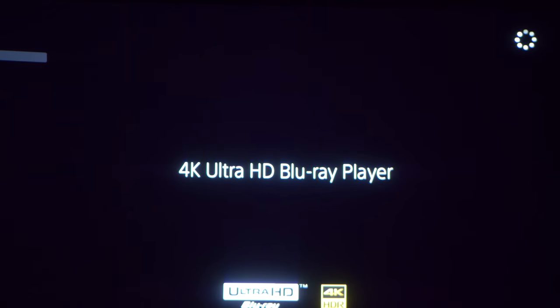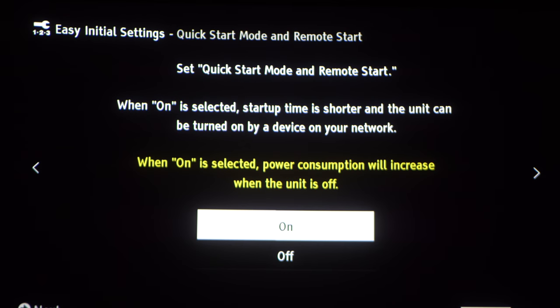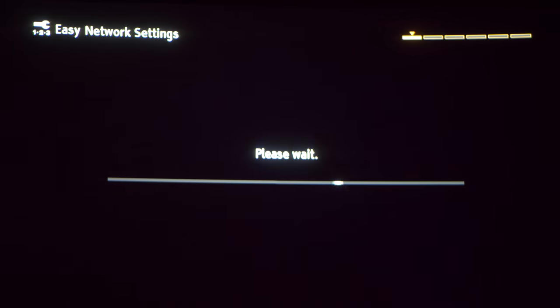Now let's hook this up to the display and go through some settings. Here we have the language selection and the quick start mode, which will allow it to be turned on through a network device like an app or home control system. There's also a reminder to use a high-quality HDMI cable.